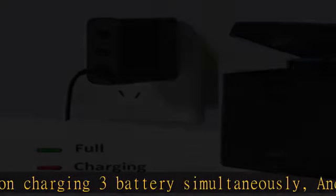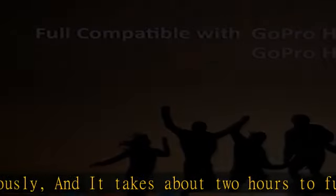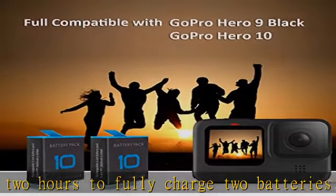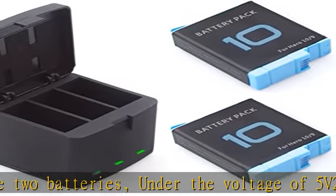Multiple protections are built in, including overcharge, over-voltage, and overheating protections, providing superior protection for you and your devices. The package includes two 1800mAh replacement batteries and one charger station.